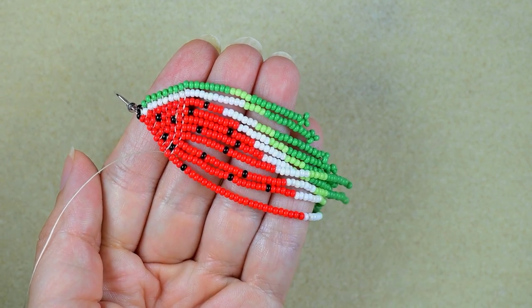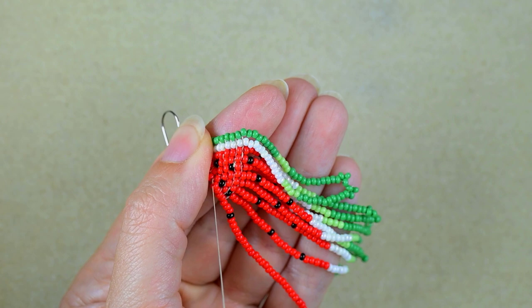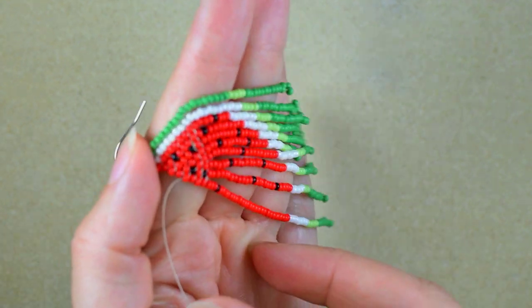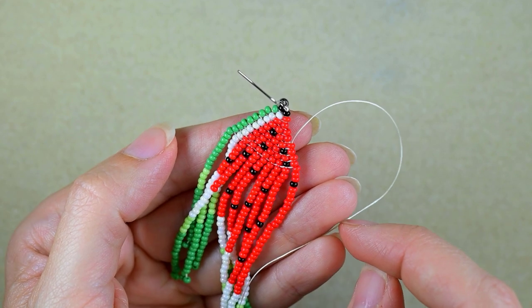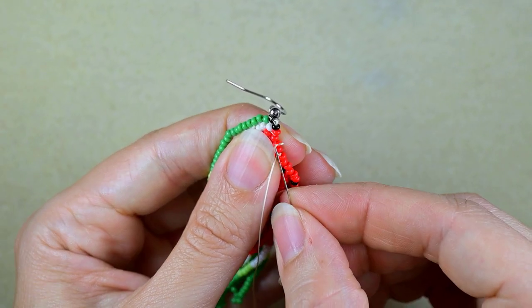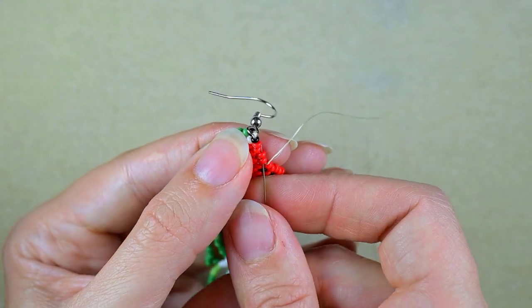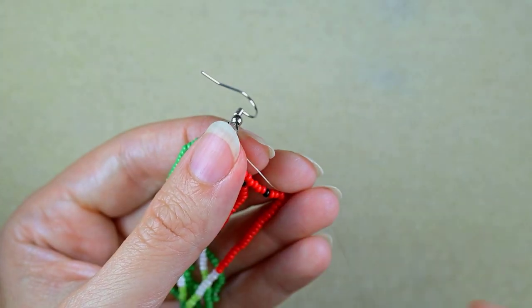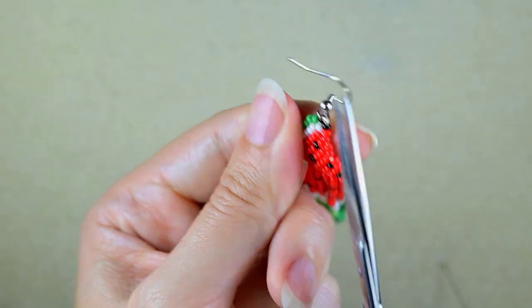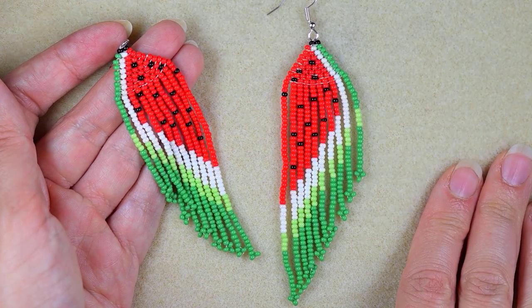After going back through all those beads, I go in this direction through some beads, pulling to make this fringe look nice and tight. Then I make a knot — I make a loop and go twice through the loop I've made, pull. I go through some beads in this direction and cut the tail thread. My watermelon fringe seed bead earrings are now ready.